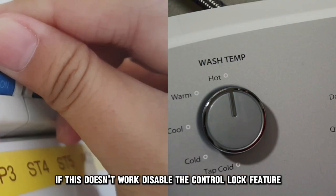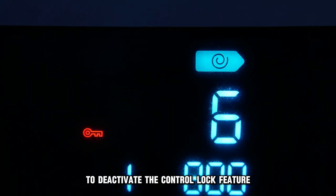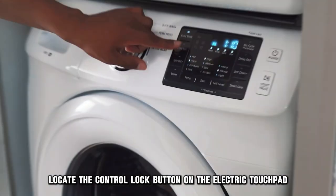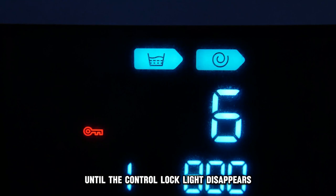If this doesn't work, disable the control lock feature. To deactivate the control lock feature, locate the control lock button on the electric touchpad. Then press the button for a few seconds until the control lock light disappears.